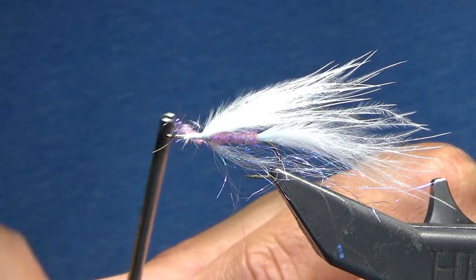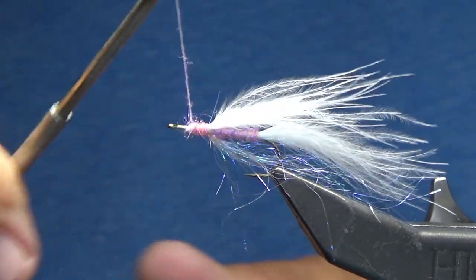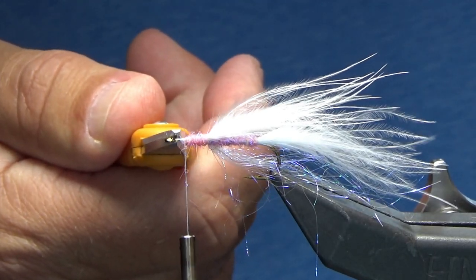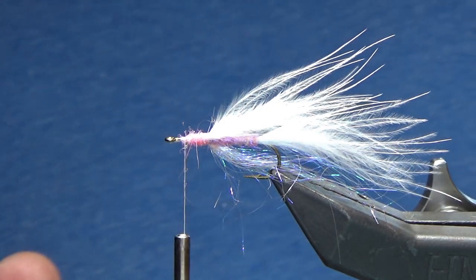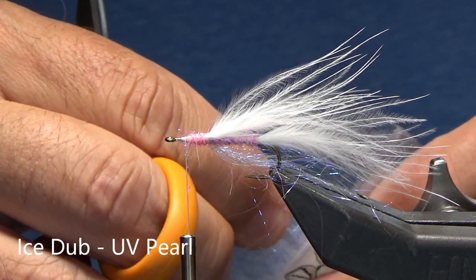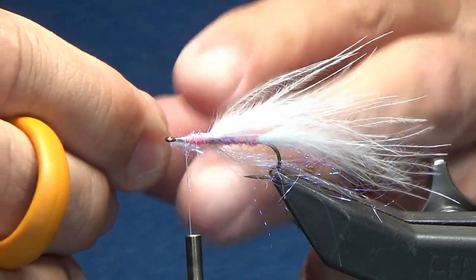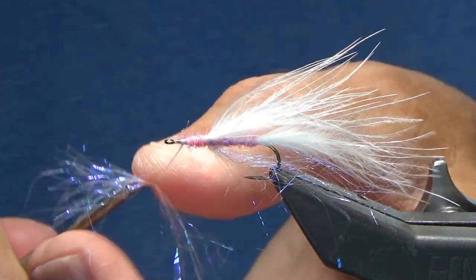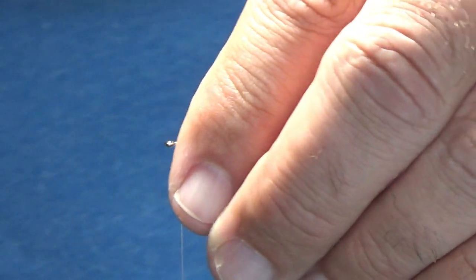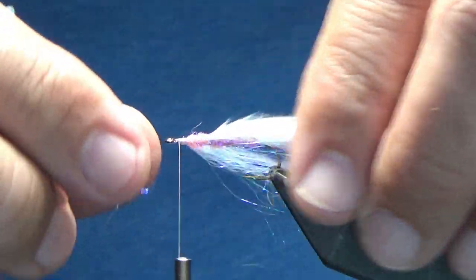So I've got it dubbed on there, and I'm just going to wrap forward, and I'm going to leave myself about a hook eye's length of empty hook in front. It looks good, and I want to create that belly again, so I'm going to grab my UV Ice Dub pearl. Grab a little bit more than I did last time, and again I'm going to do a 50-50 break. Just bring my thread right directly underneath, fold it over, pinch it so it cups, lay it right down on the bottom, come around in front, fold everything back, and then wrap right on top. And again, you can see how it creates that nice belly.